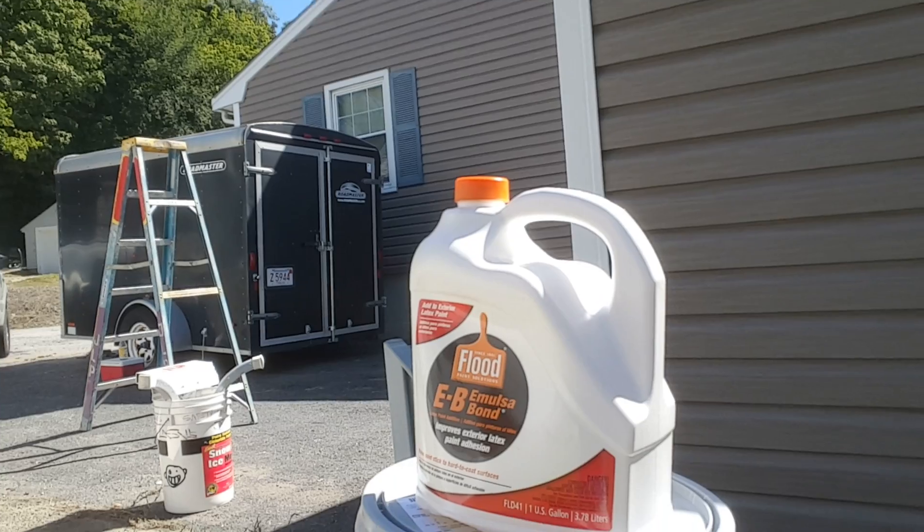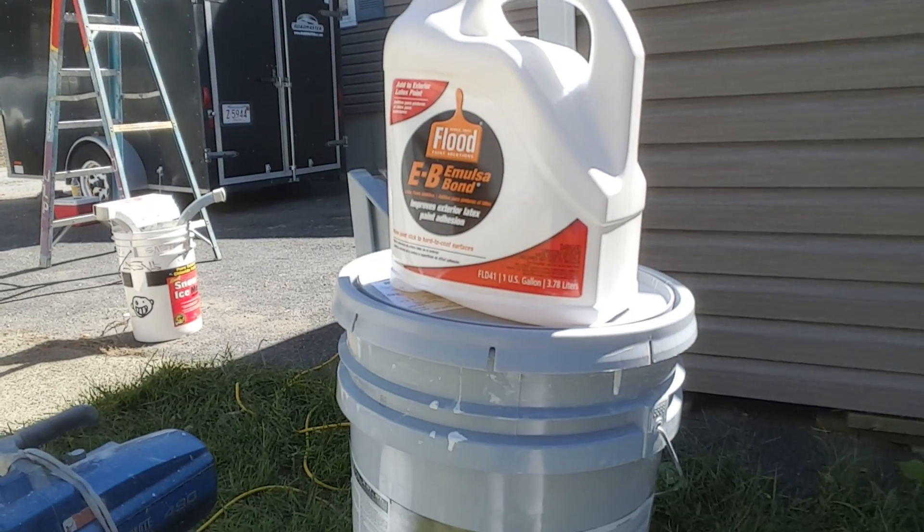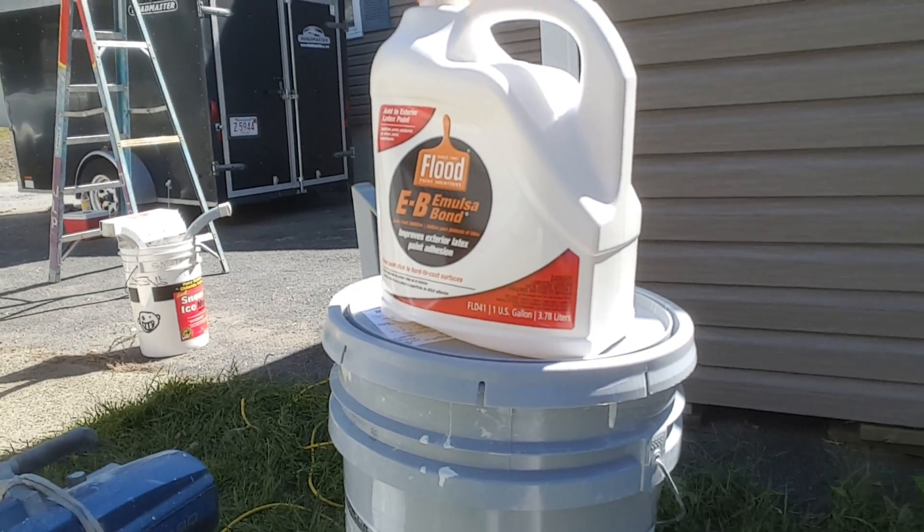Don't forget emulsabond with Duration for aluminum siding — and really for anything. You guys take care, God bless you.